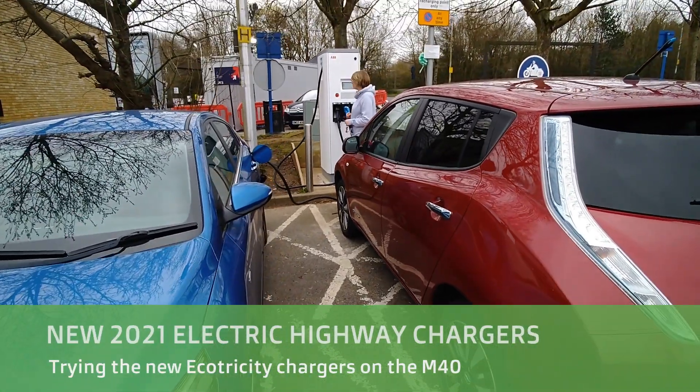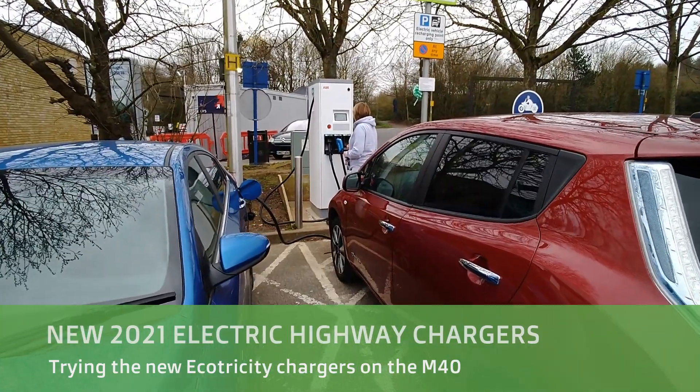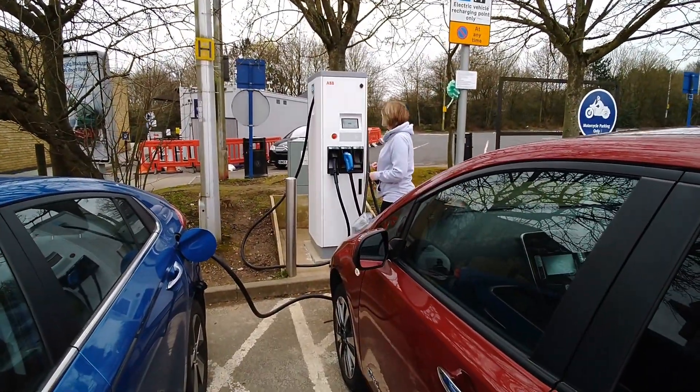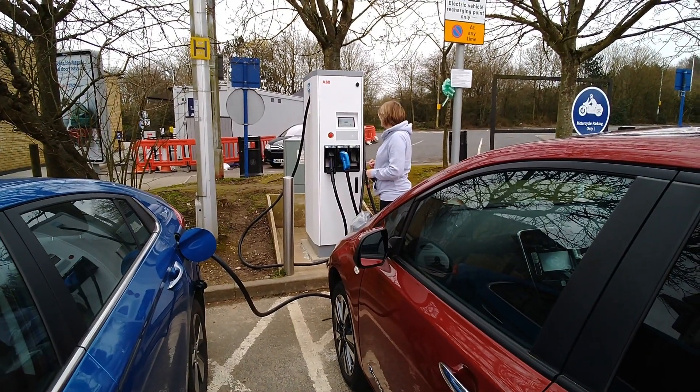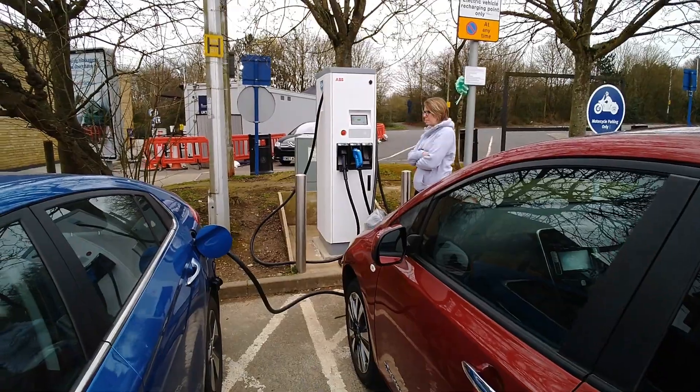Hi, it's Matt from Go Green Auto. We're at Cherwell Valley Services on the M40, and here we've got one of the new EcoTricity chargers. I think this is one of the first ones in the UK, or the first one to be replaced under the new arrangement or the new partnership with GridServe.